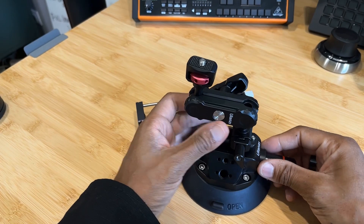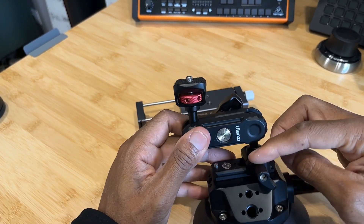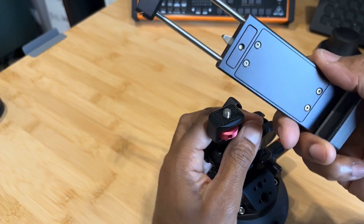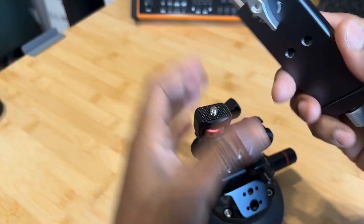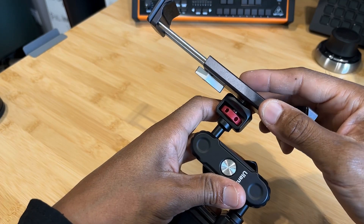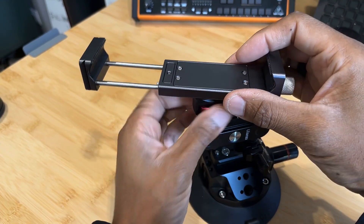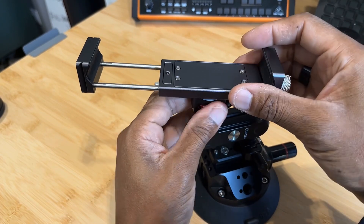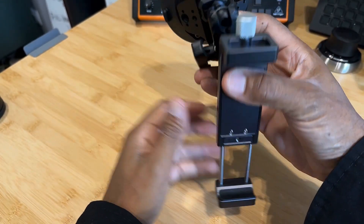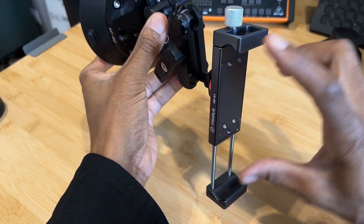This comes as the whole package — you get the suction cup, you get this kind of mount down here, and then you get this adjustable arm bit here as well. So what I do is I just get my Fanahue, attach it to one of these parts here, screw that in, and boom, good to go. You can imagine this is basically attached to my window and I've got my tablet in there.